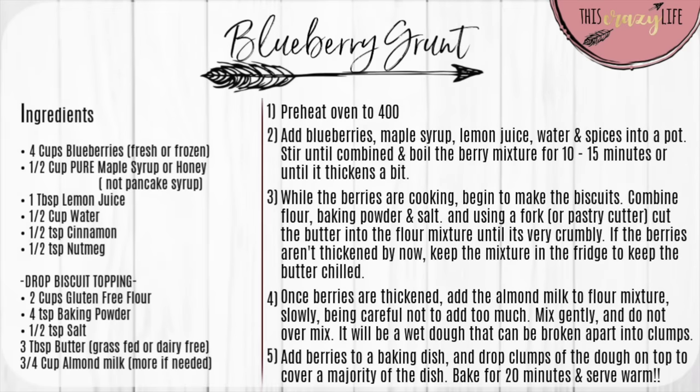This last recipe — a blueberry grunt — I did film, but I was having some camera issues and the footage didn't turn out. I did want to share the recipe with you, so I'm just going to leave the recipe card up here for you to screenshot if you'd like.